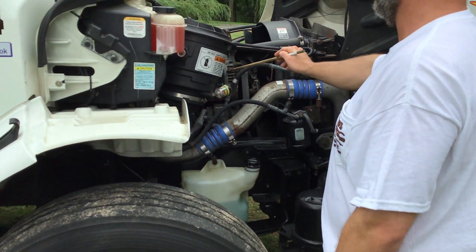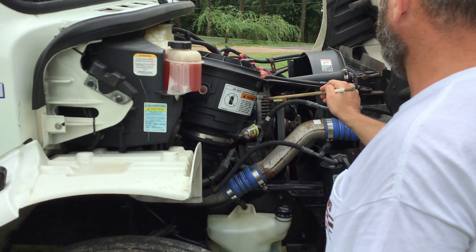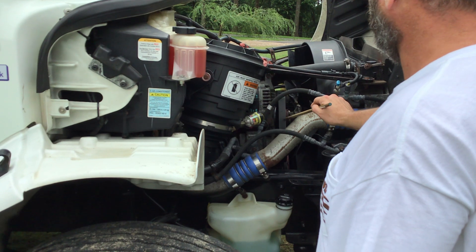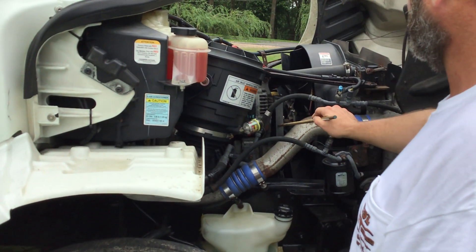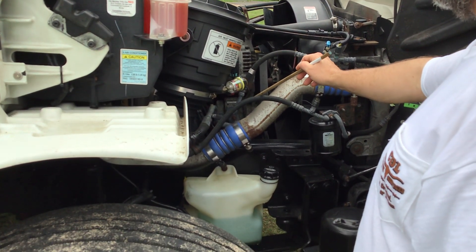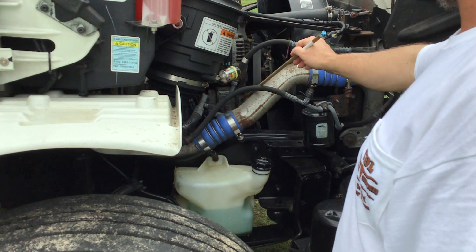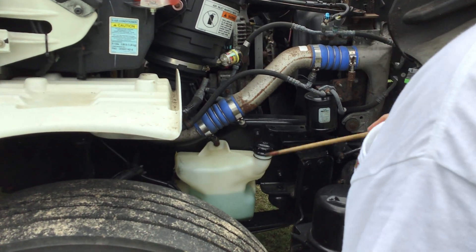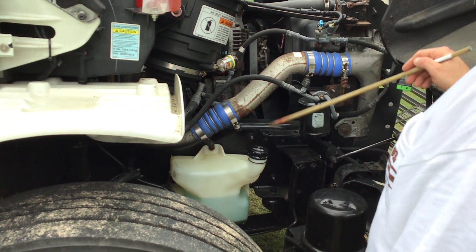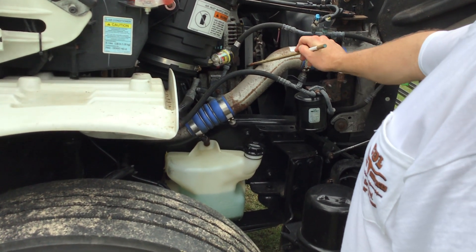From there, we'll go to our alternator. My alternator is properly mounted and secured. All nuts and bolts are present and tight. It's not cracked, bent, or broken. It's belt driven. My belt is not cut, torn, or frayed, and I have no more than three-quarter inch of play in my belt. My water pump is properly mounted and secured. All nuts and bolts are present and tight. It's not cracked, bent, or broken, and it's not leaking. All hoses leading to and from my water pump have no abrasions, bulges, or cuts. All hose clamps and fittings are present and tight, and they're not leaking. It's also belt driven. The belt is not cut, torn, or frayed, and I have no more than three-quarter inch of play in my belt.